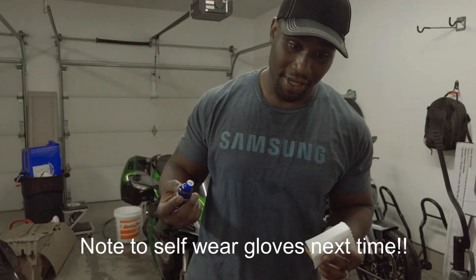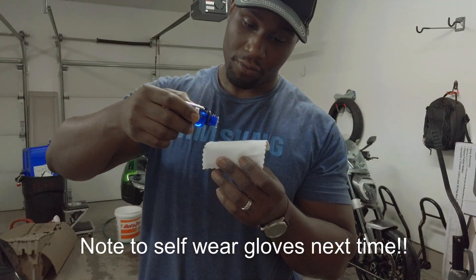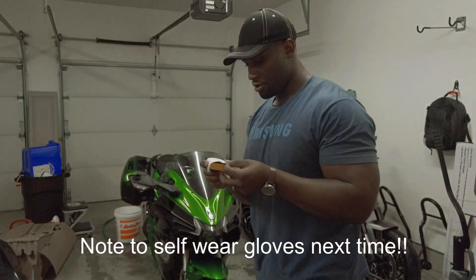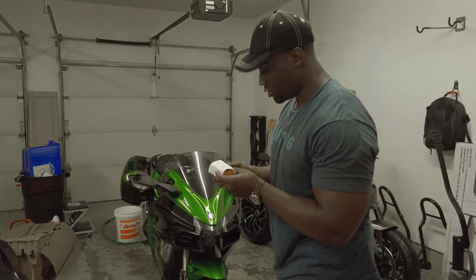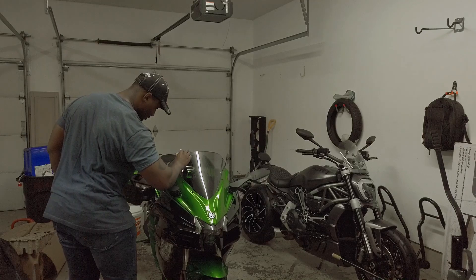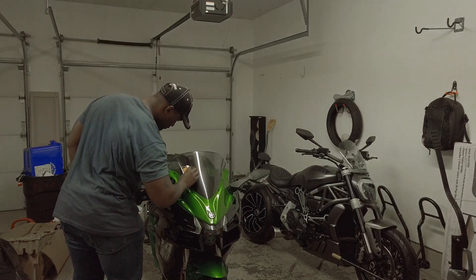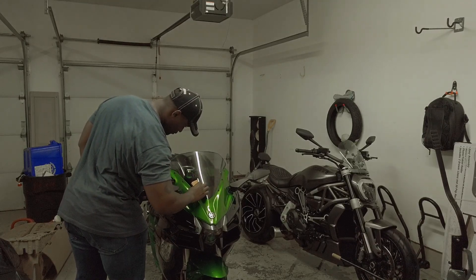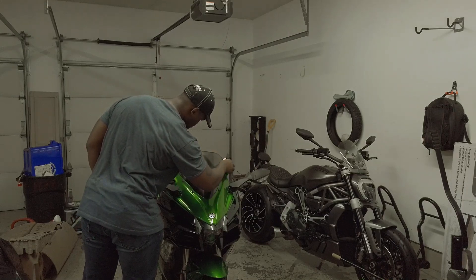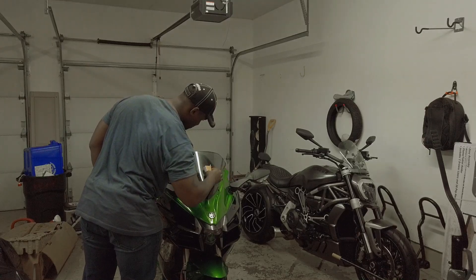My battery is about to die, I apologize. That was way more than 8 to 10 drops — it comes out quick, remember that y'all. I'm going to go ahead and get to it. There's a really strong smell to it.